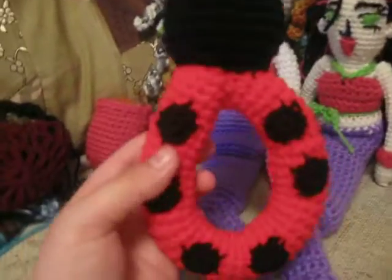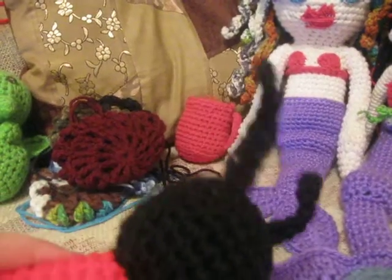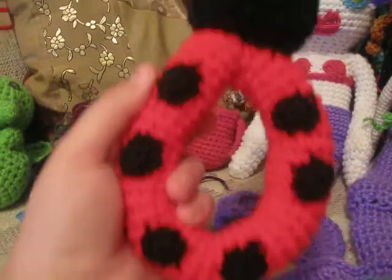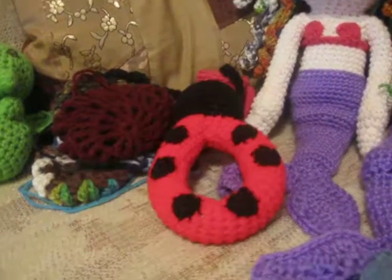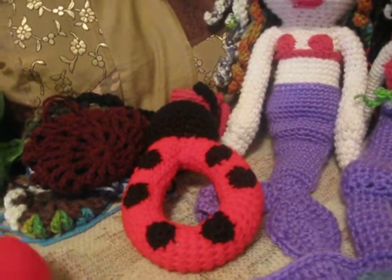This is a rattle — it's a ladybug rattle. Still gotta do the face on it, but it rattles and it's for like a baby. I'm making a toy set. It also has a ball and a triangle rattle with it.